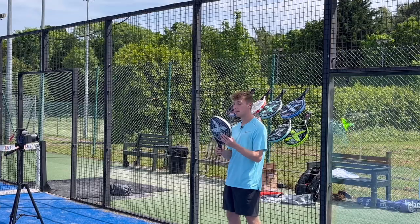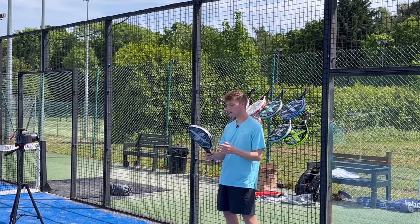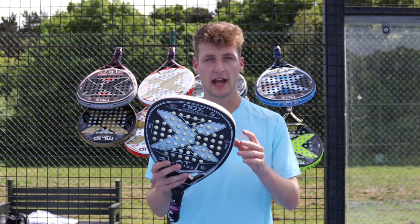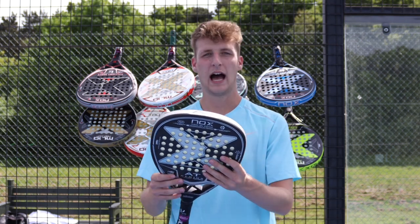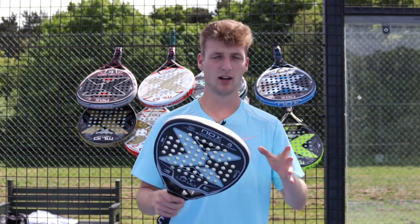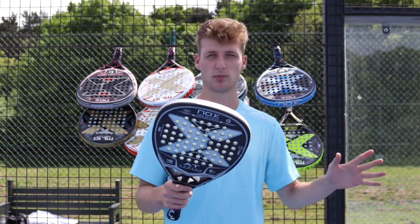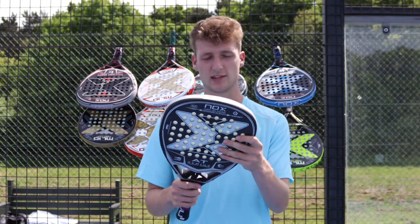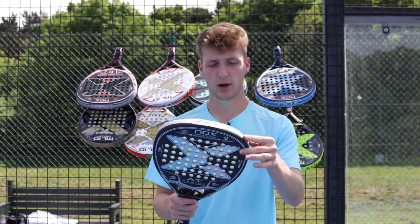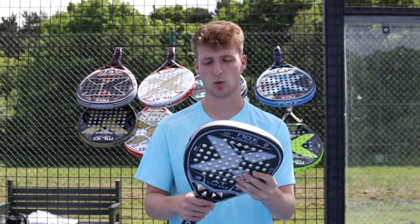Next up is one of the best-looking Nox rackets in the entire range — the Nox AT10 Genius Attack. It also has 18k carbon, however this one is a diamond shape with a high sweet spot and high balance, so it's much more attacking than the previous model. It has the HR3 core, carbon frame, anti-vibration system, and a rough surface.